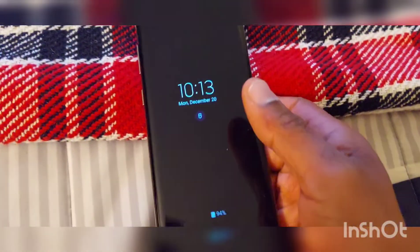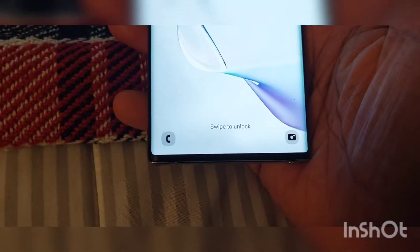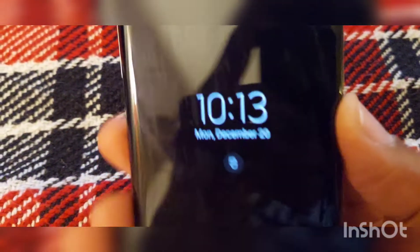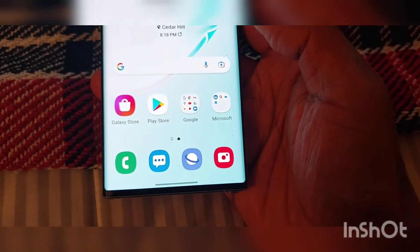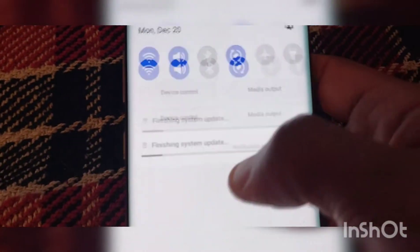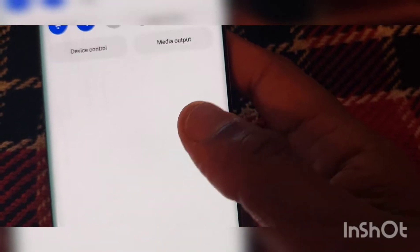It finished updating. Right now I'm not seeing too much of a difference. But when I click it on like this, the icons at the bottom have changed. It gave me a little animation right there. Nothing really changed with that. Let's go to the bottom — that didn't seem to have changed either.